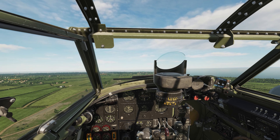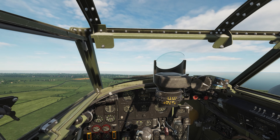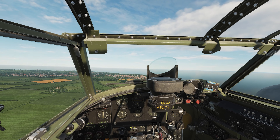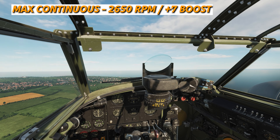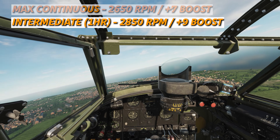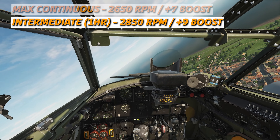Now that we're up, we can bring the RPM back to about 2,650, and then bring our boost back as well, just to 10 for now, while we continue to speed up, and then we trim for that speed. For continuous flying speed, we want RPM at 2,650 and boost at 7 — that's going to keep our engines nice and cool. If we want an intermediate or faster power setting, we want 2,850 and a boost of 9; that's going to give us about an hour's worth of use but makes us a little bit faster.